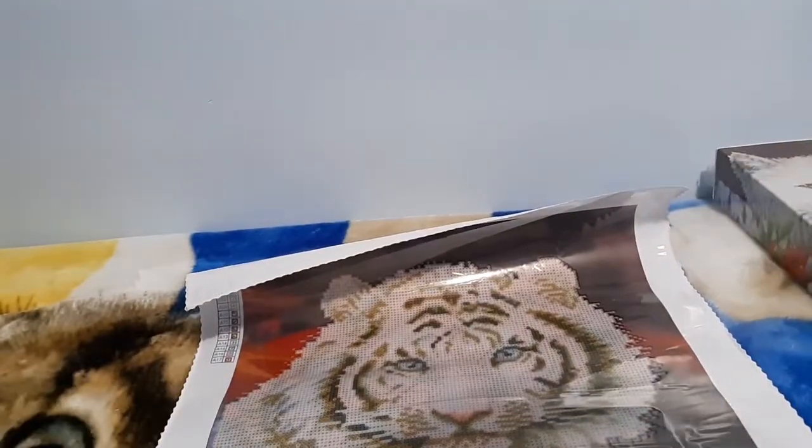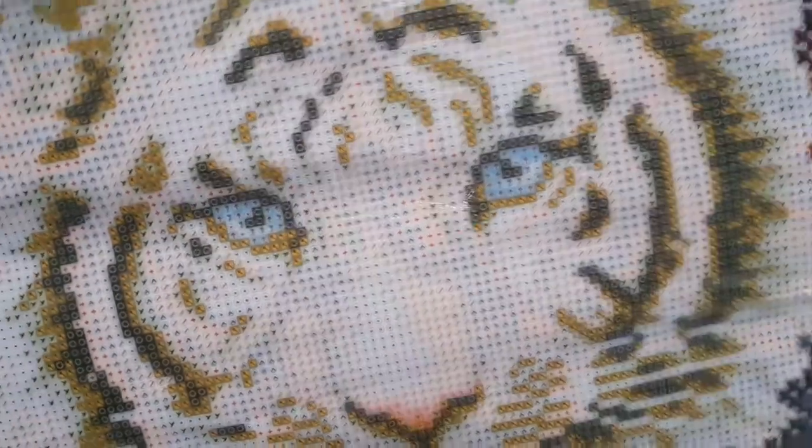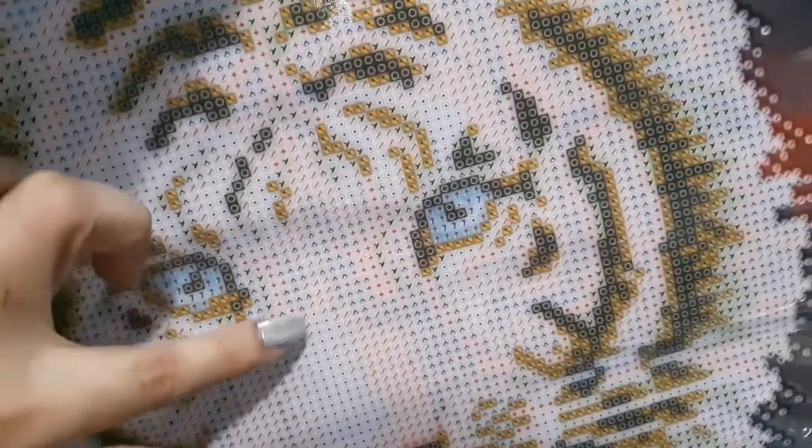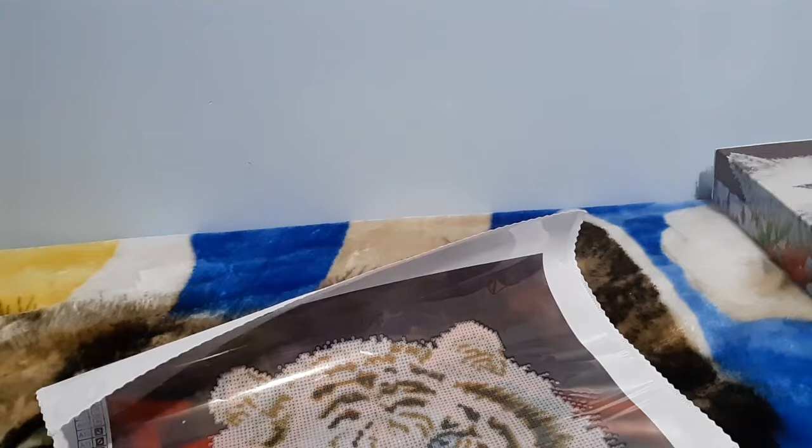The AB color is number seven, represented by this symbol right here. It will be on the nose and some features on the face - it will be very nice. Nice detail accents for the middle of the tiger.